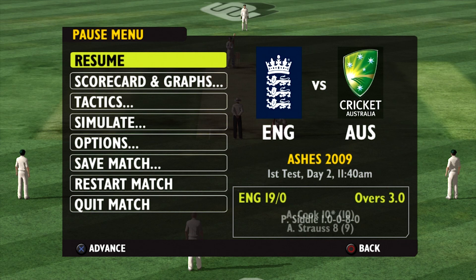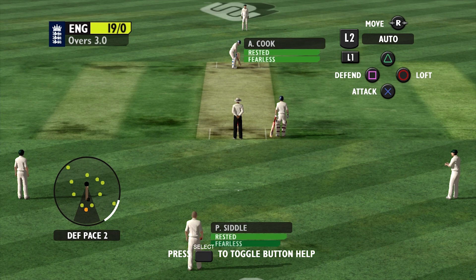Hey guys, welcome back to some more Ashes Cricket 2009. I'm Joe, if you're new around here make sure you subscribe for regular cricket content. Today we're going to continue the first test match. We just started our batting innings and we're currently 19 without loss, so without further ado, let's get into it.